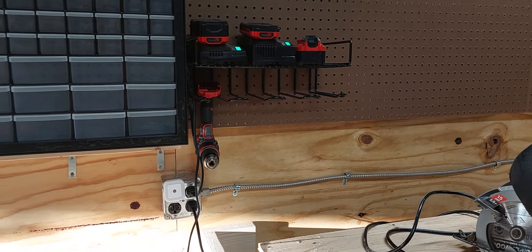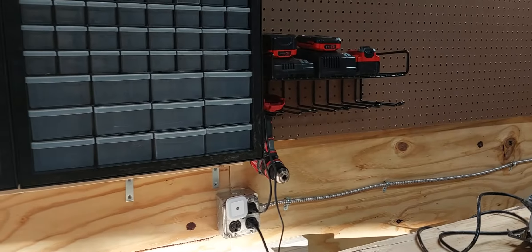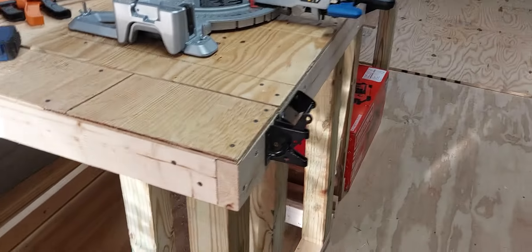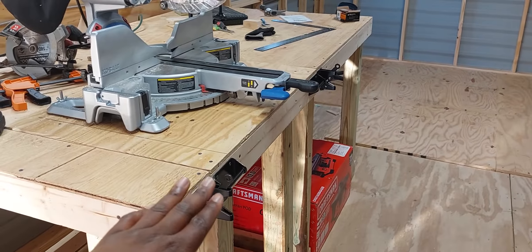In terms of small stuff, I put up this little rack for the screwdrivers and batteries, got that up and running, and I'll clean up the cable here in a little bit.